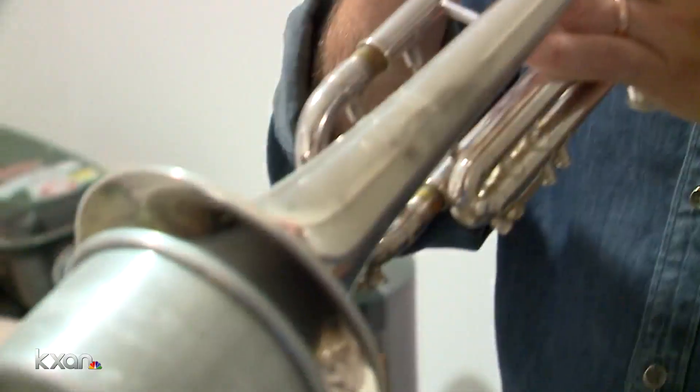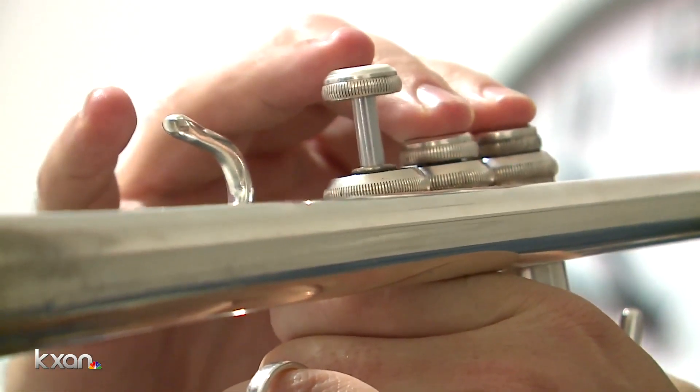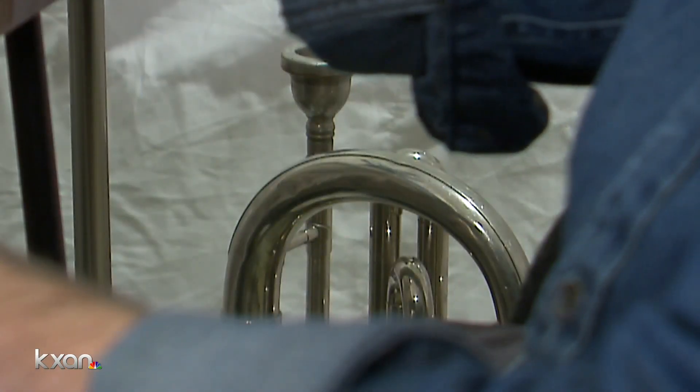I thought it would be really cool to feature Rick with a big band. Even though we can't actually play together, let's put a virtual thing together.